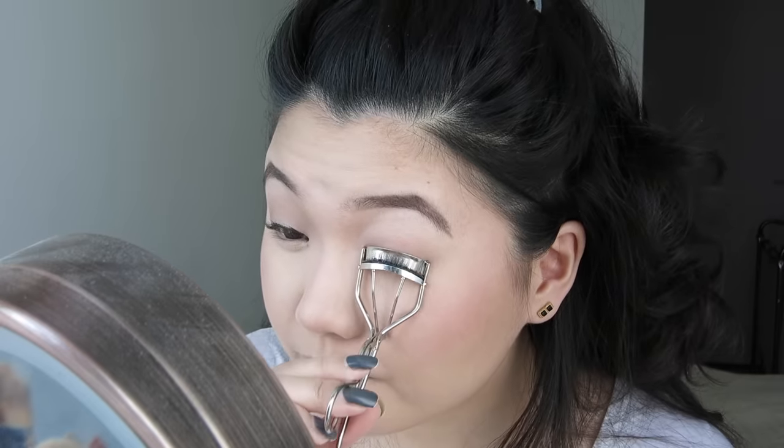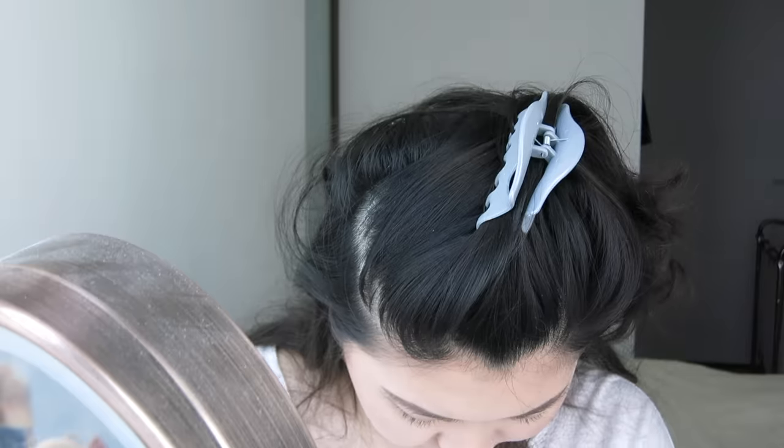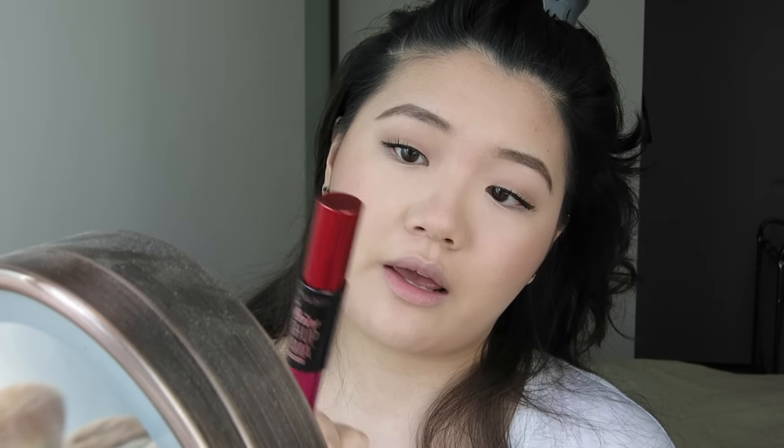Then I curl my lashes. I'm going to use the Full Lash Blue Mascara to start off — I did a full review on this and my thoughts are still the same. One afterthought though: it's kind of hard to take off. I wear waterproof mascara all the time and this is hard to take off even for waterproof mascara. Then I'm going to go in with the Falsies Push-Up Drama by Maybelline — I also did a review on this and I like this one much better.